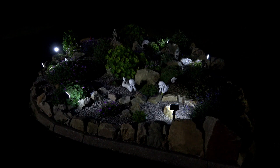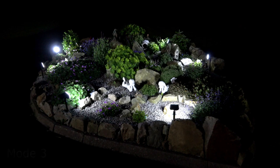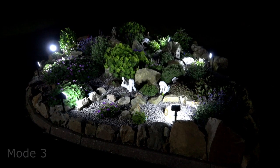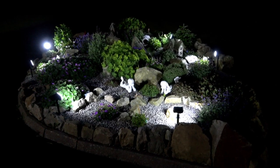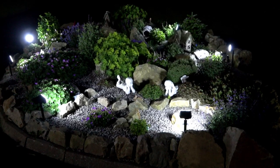This is another part of the garden where I wanted to highlight the rockery. Changing to the different modes certainly makes a difference, as you can see. I did spend a few nights moving the spotlights around the garden to get the best effect, so don't be afraid to experiment.